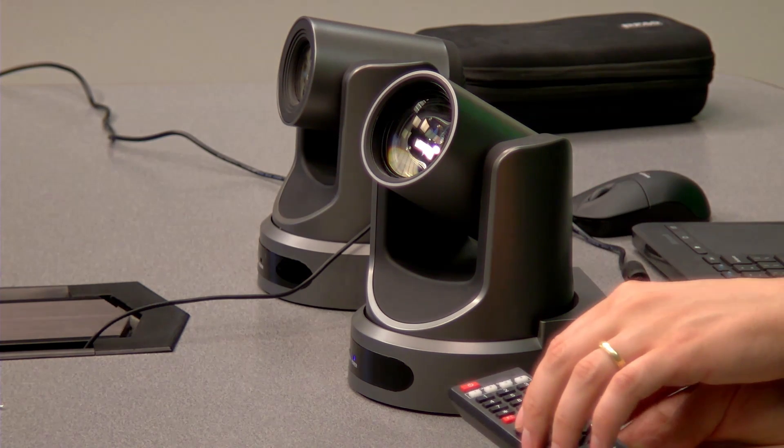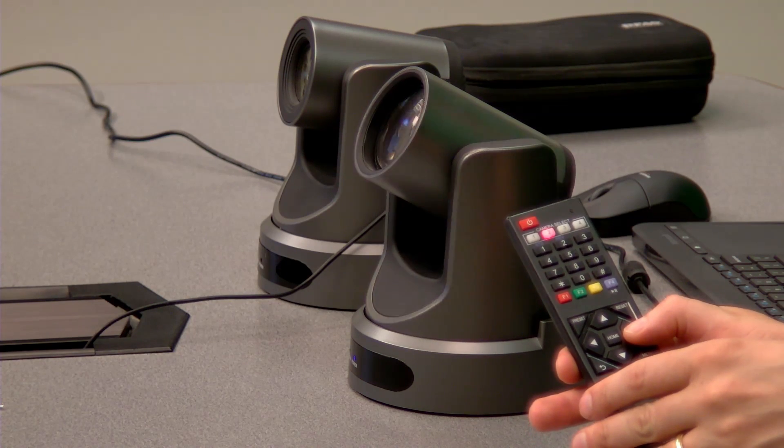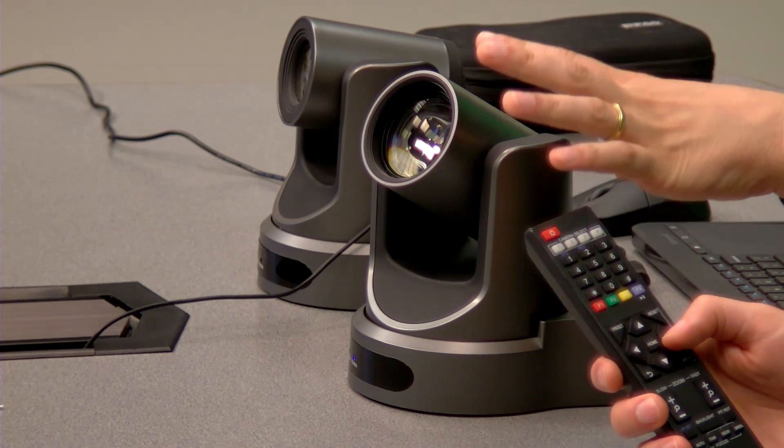So let me just point it towards the camera — preset 0. And just to test it, what I'm going to do is pan it over and hit the 0 button. So that is preset 0.